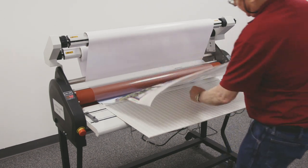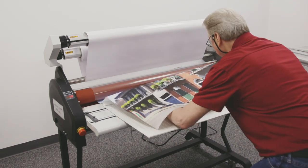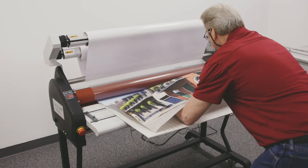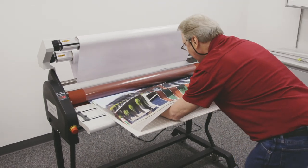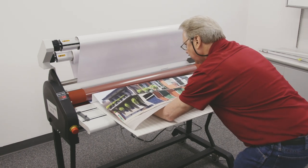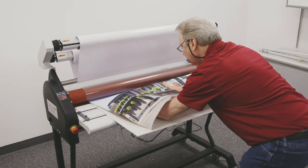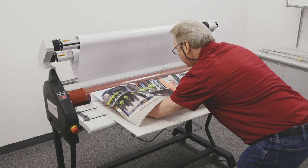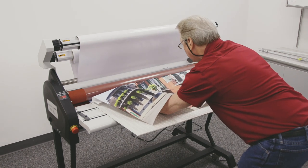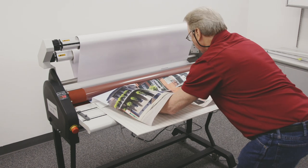Pull the print up a little bit. I'm going to reach underneath and grab that liner. Once I grab that liner, I'm going to go ahead and peel it back a little bit and start my board in.